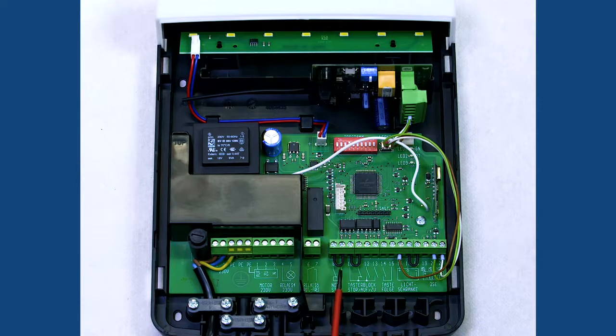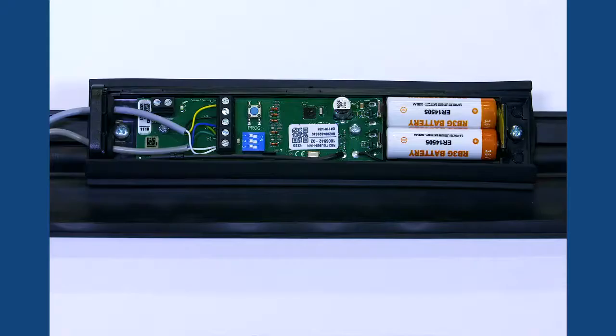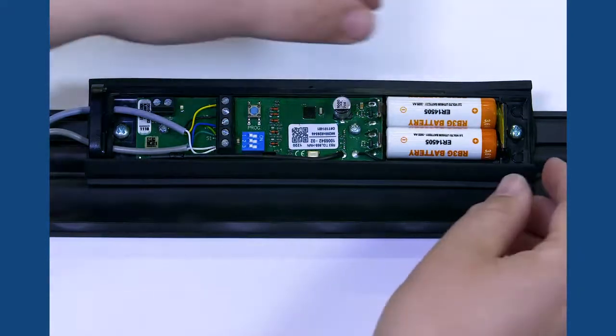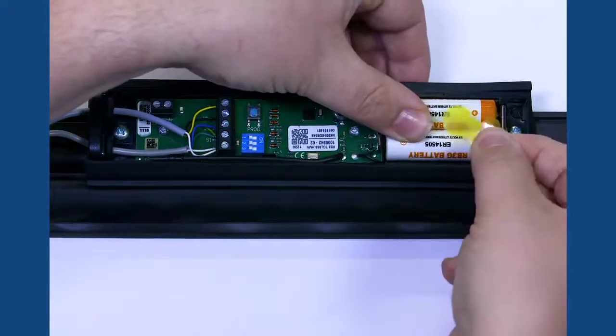Finally, we have a safety edge receiver which is factory wired into the control panel. Brown going into 16, green going into 20 and white going into 21. The safety edge transmitter is factory wired with a yellow tag that prevents drain on the batteries. We are now ready to turn the power on.